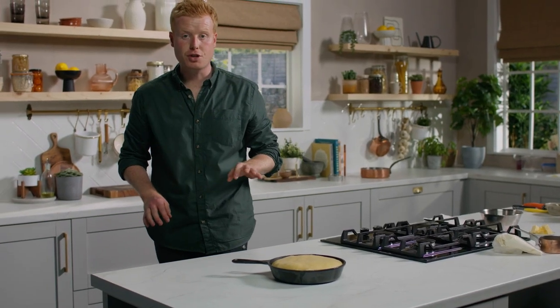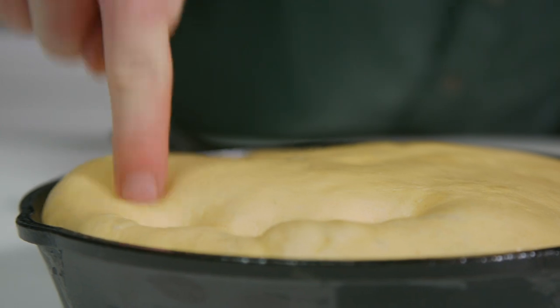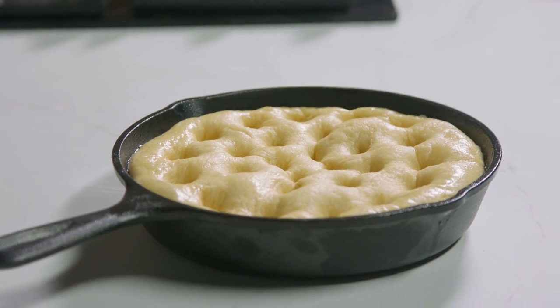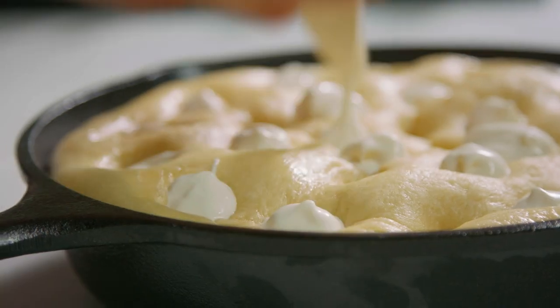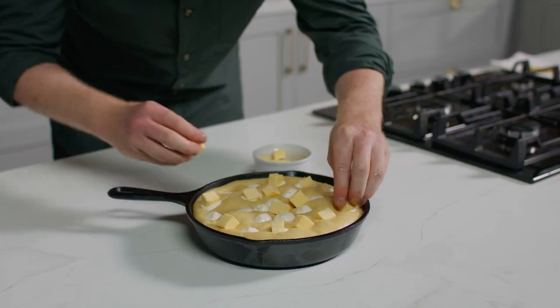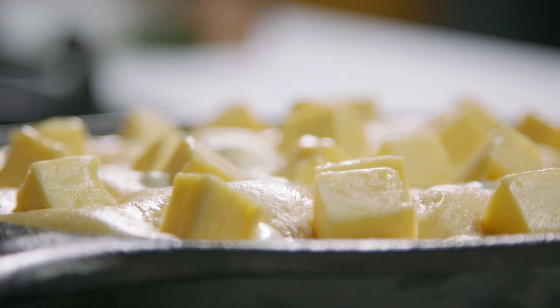We've added the potato to a brioche-style dough and poked it like a focaccia dough. Now we're going to fill it with some more Irish ingredients. Here I have some sour cream flavoured with lemon juice and salt, and we're going to fill the base of the holes with this. Next, we're going to add some knobs of beautiful salted butter — these are going to melt as the dough bakes, fill all those holes and make it really, really delicious. Now it goes into the oven at 190 degrees for about 15 minutes.